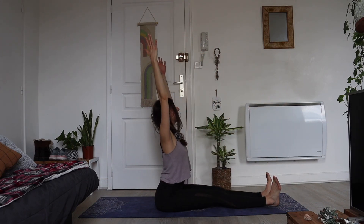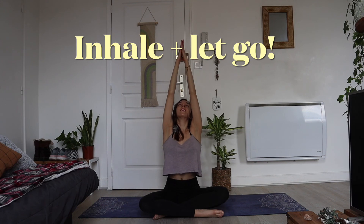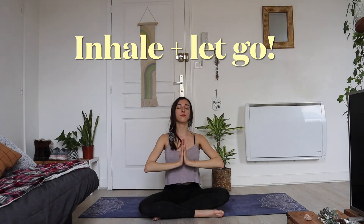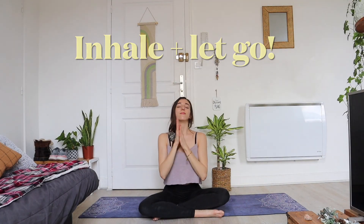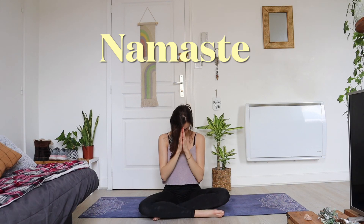If you feel ready, sit up and cross those legs. Let's take a deep breath all together — inhale bring those arms up, exhale bring your hands in prayer. Rub those wrists together. Thank you so much for joining me. Namaste.